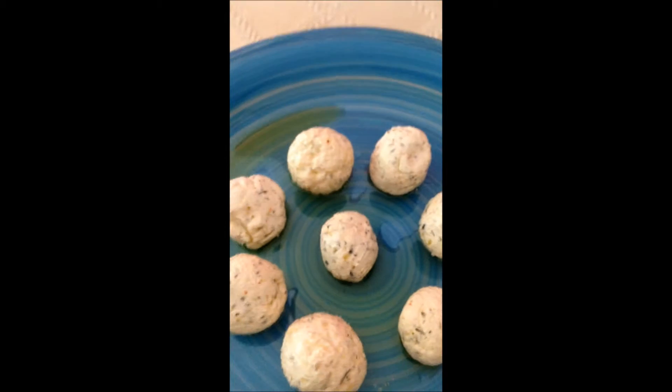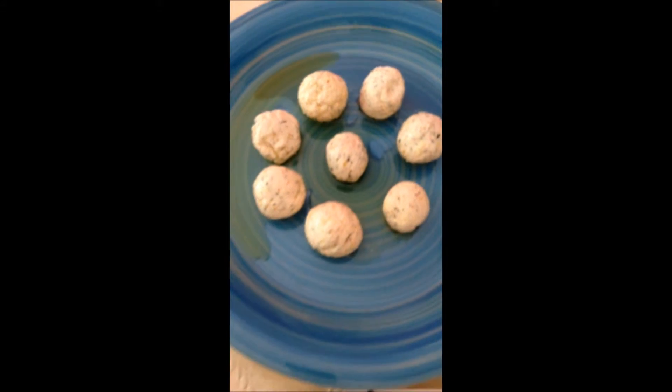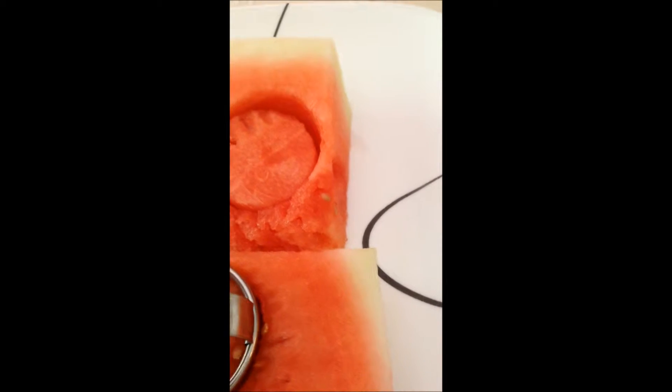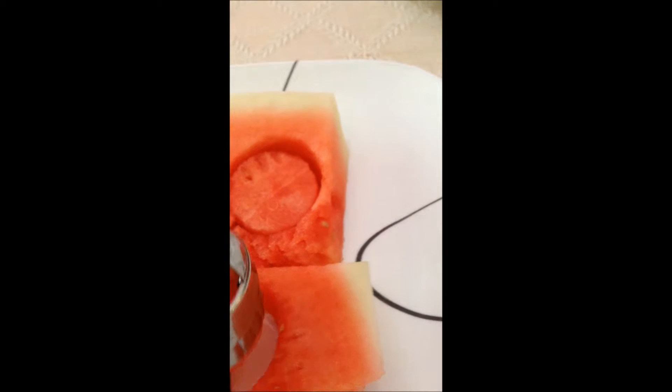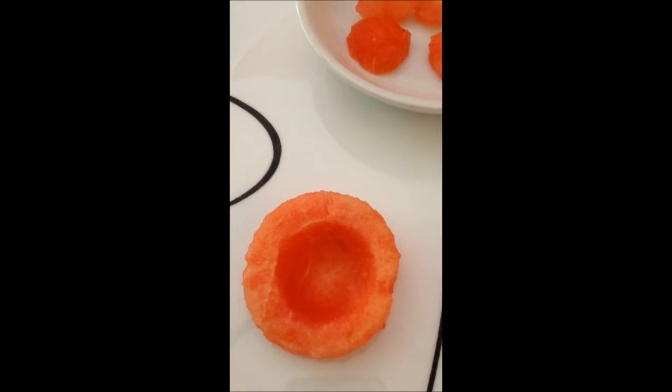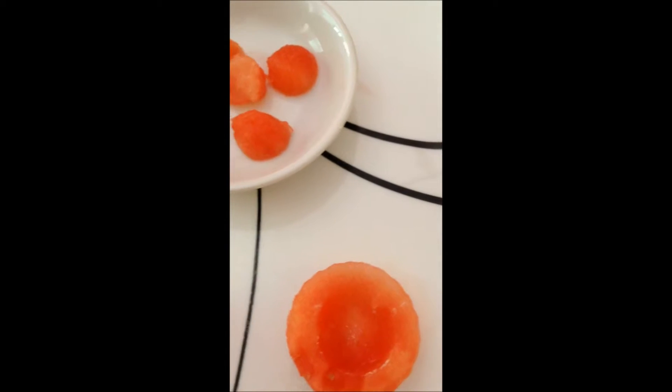I've taken some of the labneh out and placed them on a plate to let them drain from the oil. Then I got pieces of watermelon. I take my cookie cutter and made a cutout. I've taken that cutout, placed it over here, and then with my spoon, I spooned it out. These are the centerpieces that are going to be eaten later.